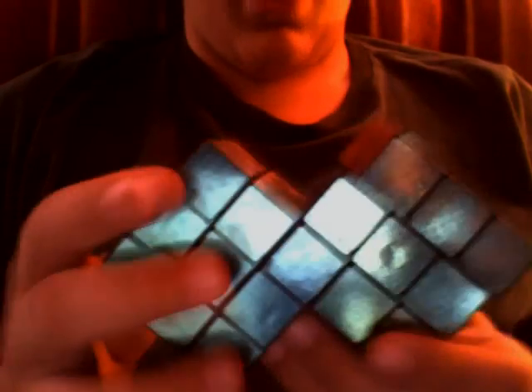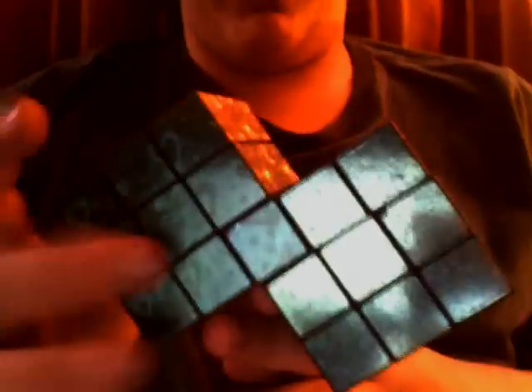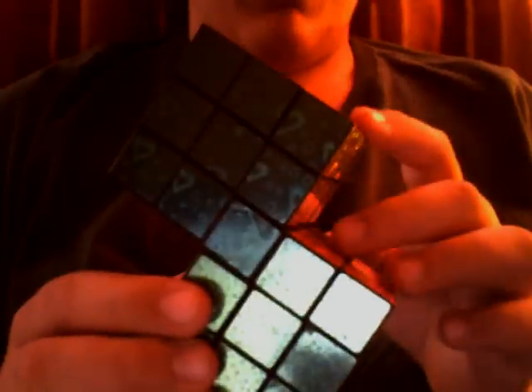Thank you for watching. Oh, there's also another homemade puzzle I have — I made my own Rubik's Magic. I actually made it a few years ago before I had a regular magic. Now I have a regular Rubik's Magic, but the homemade one is kind of cool so I might make a video about that at some later date. And I might make a tutorial on how to make this if it wasn't quite...